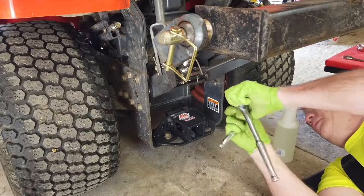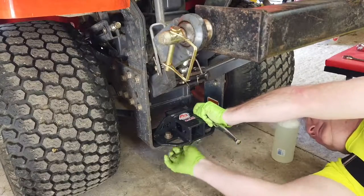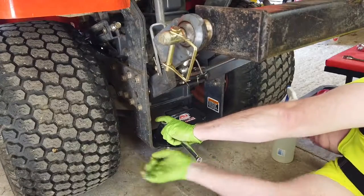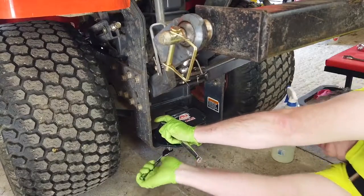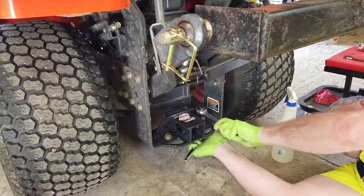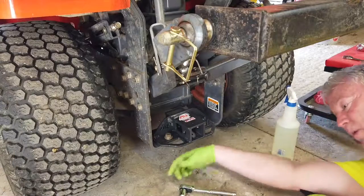We're just going to flip these here real quick and tighten them down. This is literally a bolt-on modification. All you do is remove the original drawbar plate and put this on in its place. Stand by while I grab a deep well socket.